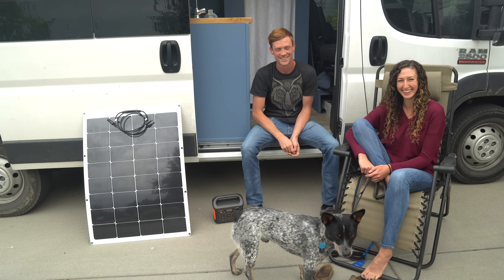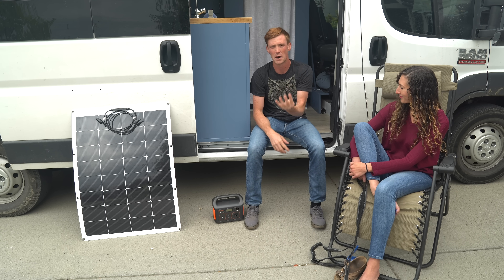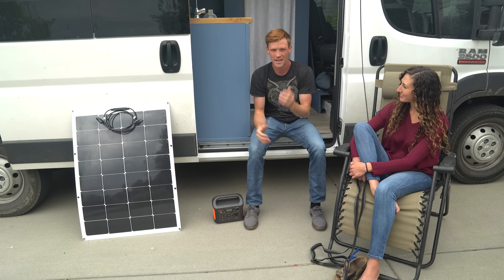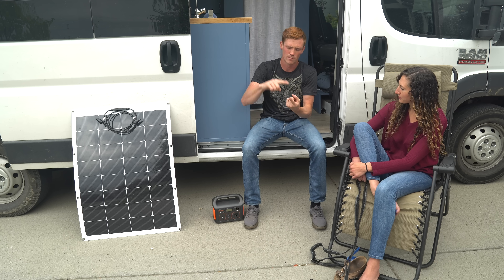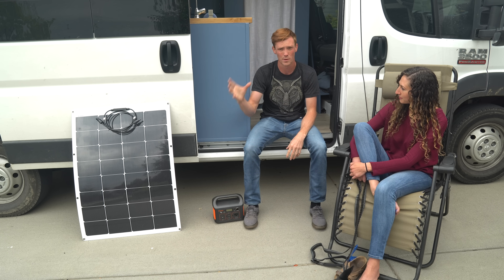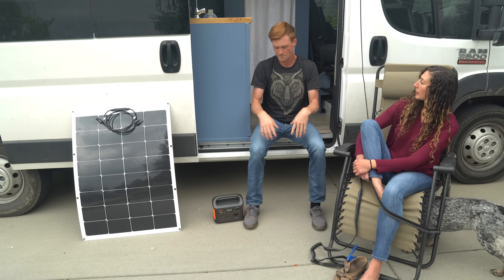The battery bank, inverter, charge controller, and solar panels are four separate components you need for a solar system — unless you use one special item: the Goal Zero Yeti. They pioneered this category with a self-contained unit that's a battery, charge controller, and inverter all in one. It's a lithium-ion battery so it doesn't have to be huge and can support a lot of power, though it is pretty expensive.